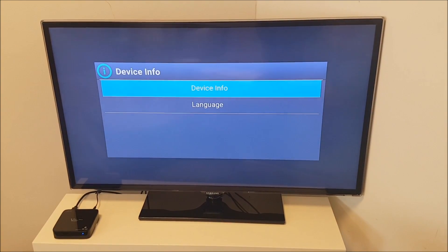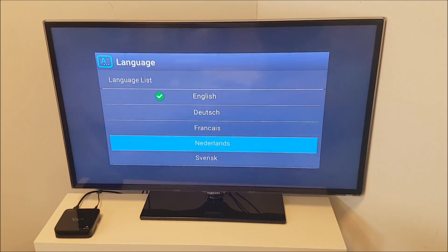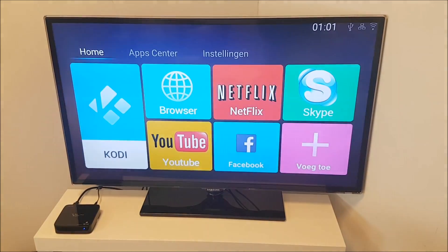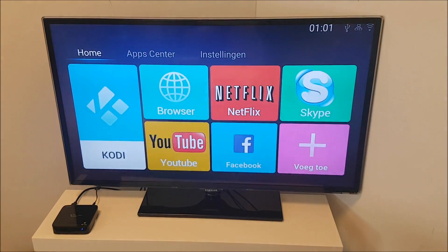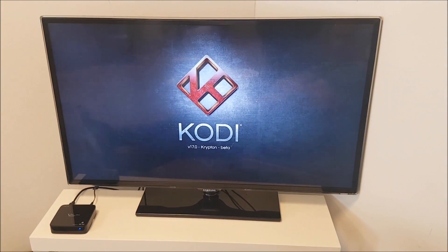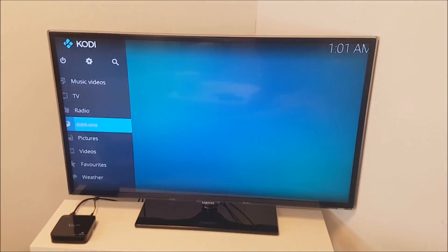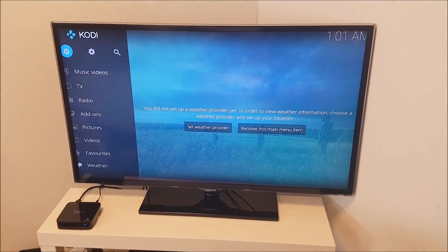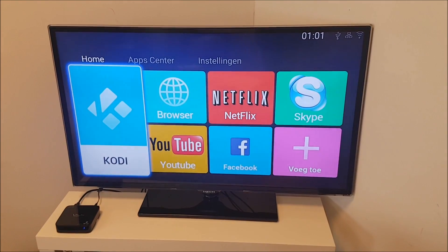Languages — there are plenty of languages in there. Let us switch it here to Dutch, Netherlands. So starting up Kodi. Standard in the V10 Pro is Kodi 17 in this dual boot firmware. As you will see it's the standard Google Play Store Kodi app — nothing else, so whatever you do with it is up to you.